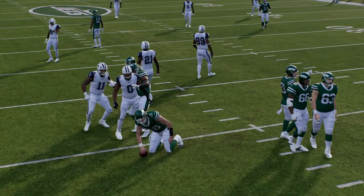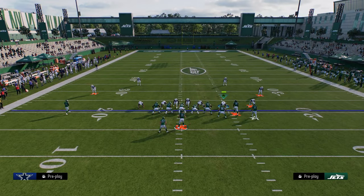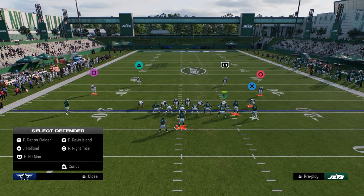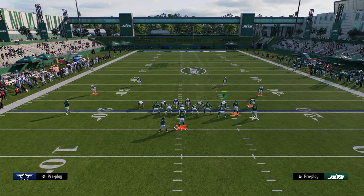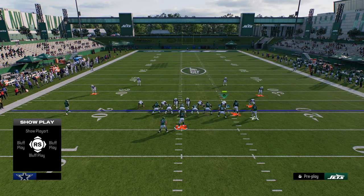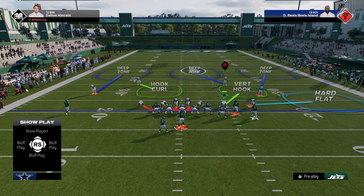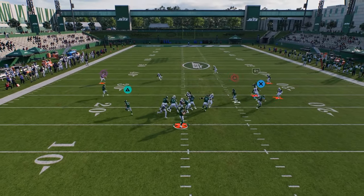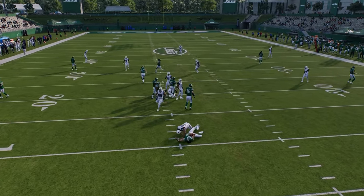So what your opponent is going to start doing to block this blitz is they're going to start sliding, double teaming, and things like that. When you're noticing they're consistently picking this blitz up, what I like to do is send the defensive end on the left side — or the right side if the formation is flipped. I like to send five people, and what you're going to see is if they're doing that double team trick, this guy is going to fly in off of the edge.